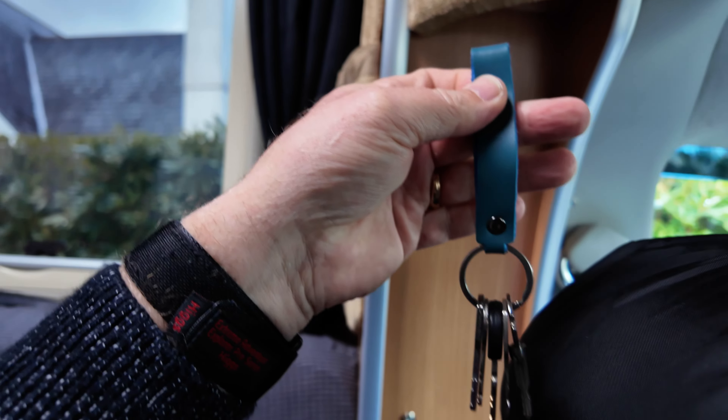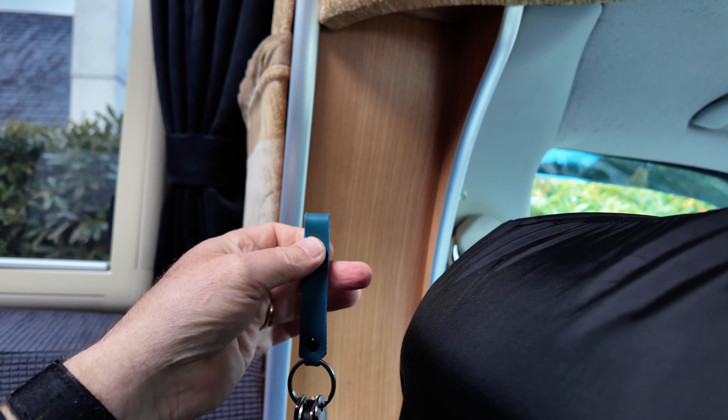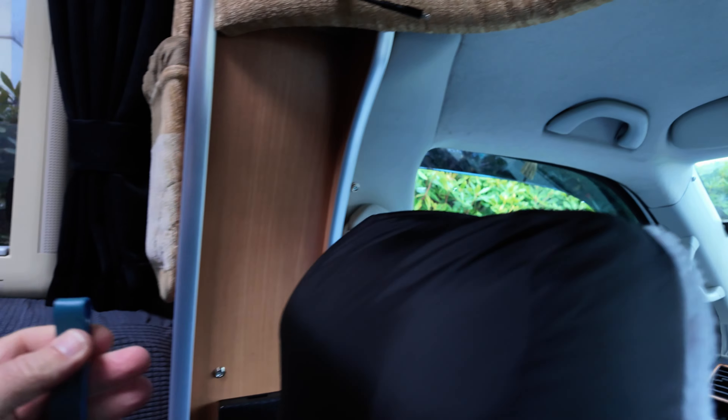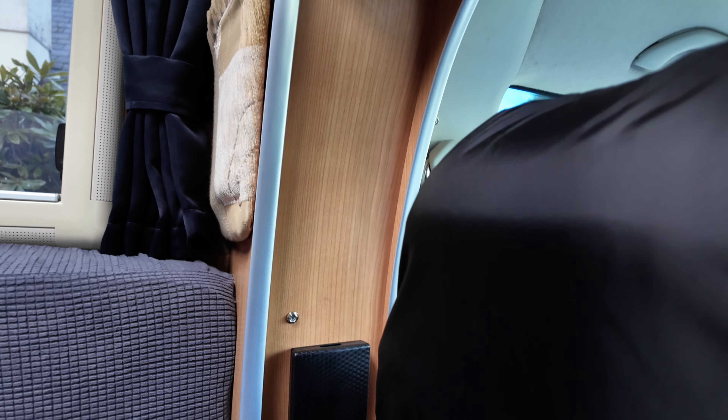We've separated our keys out onto various little fobs. When we're camping we're always wondering where we've put the keys. Now what we've got to do is clip them here and they're safe. We've got a couple of different positions - we can put them there, there, or up above the seat belt. It just means we can put them neatly away and it makes use of the poppers that are there.